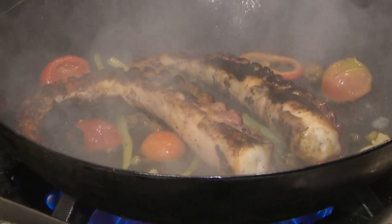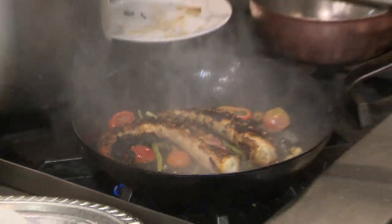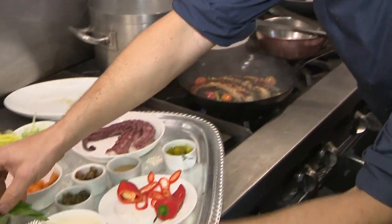A splash of lemon juice, and a little bit of basil to finish.